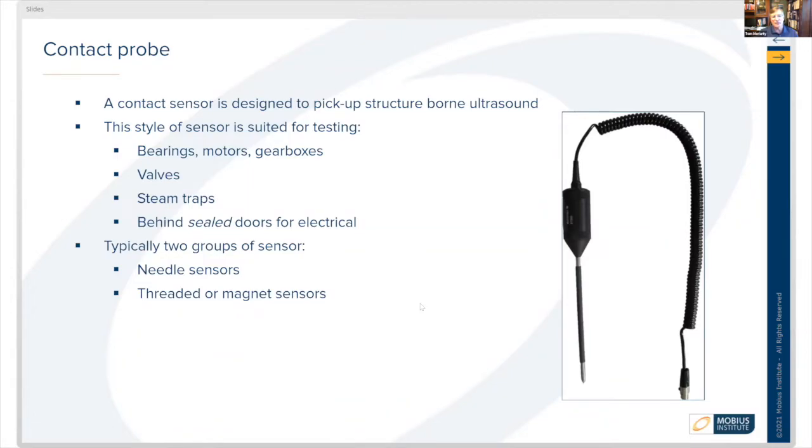Contact sensors are also used for gearboxes, valves, steam traps, and listening behind sealed doors in electrical cabinets — those sorts of things.